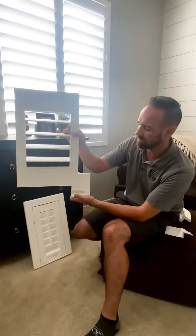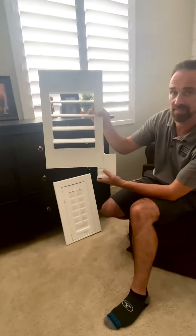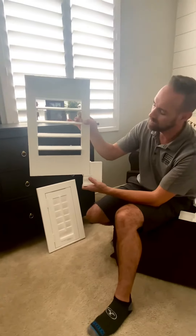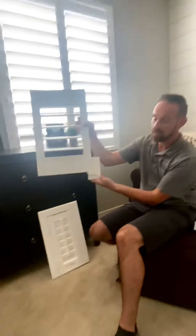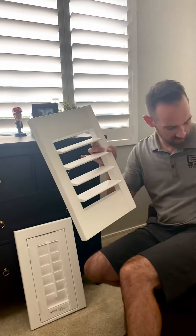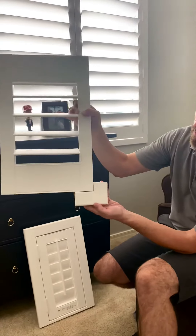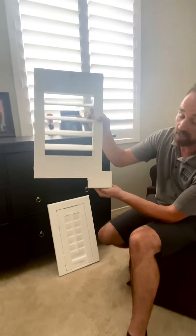Rarely do I have anybody ever choose the deluxe one, and the few times I have, I always think it's too big. So I always just stick with either the trim frame — which has more of a trim, just like the moldings near your floor or around your doors — or this one, which is a little bit more shaker. It's called a bullnose or a plain frame. Either of those works.